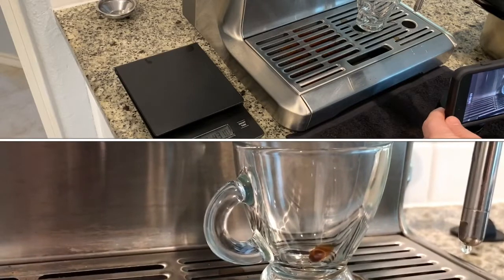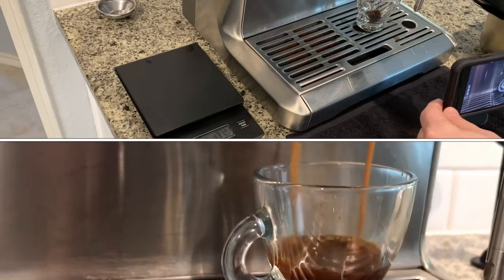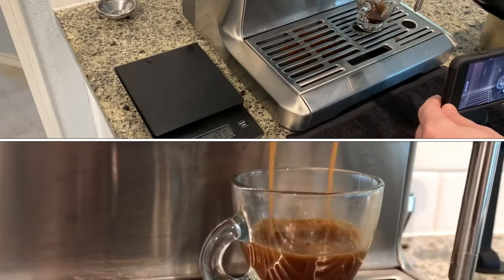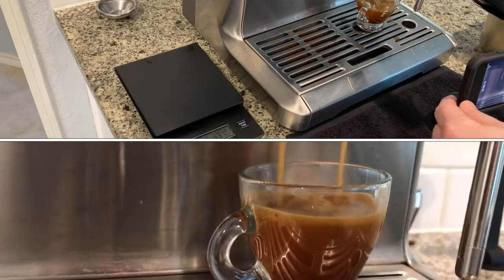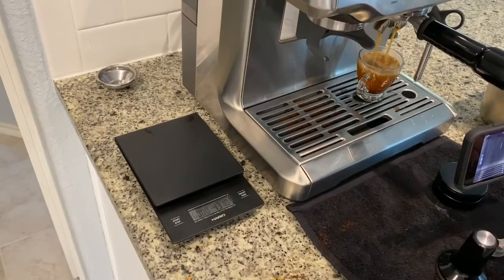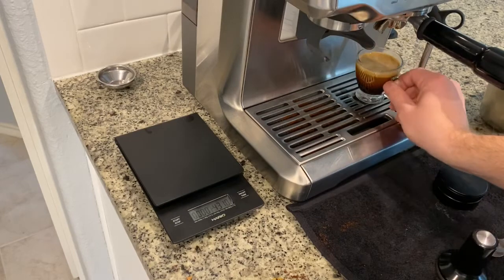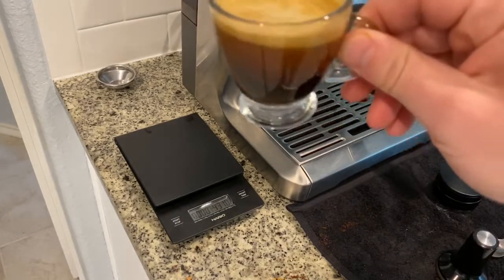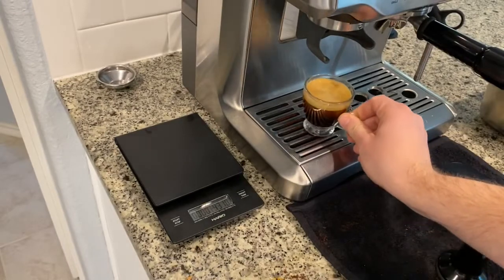Here's a close-up of the second attempt — it already sounds better; the machine sounds better, the pre-infusion sounds better. The second attempt was a little bit better, but the flow is still a little fast. We need to continue to work on the grind setting and make it a little bit finer to get to that target flow of about 30 seconds. Overall though, the shot looks pretty good.